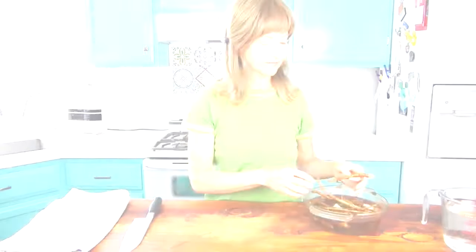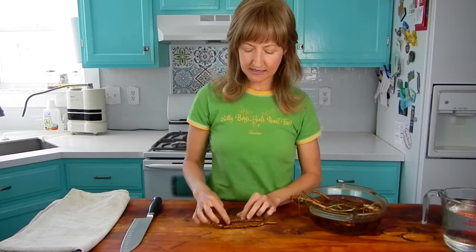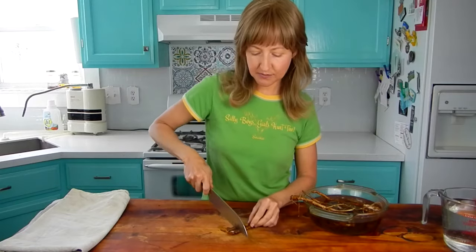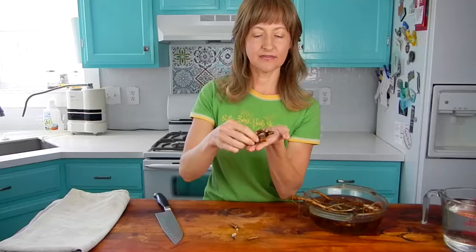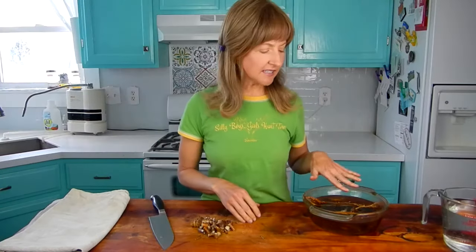I'll put a link in the description below where you can get them on Amazon. So I'm just going to take the root right out of the soaking water and chop it up into some pieces — nothing really small, just about the size of my thumb. The size that you chop it really doesn't matter. I'm going to leave the rest of these roots here because I'm going to show you later in the video how to dry them so you can enjoy the dandelion root tea in the winter as well, so be sure to stick around for that. Let's just continue with the fresh preparation first.